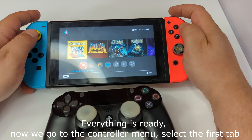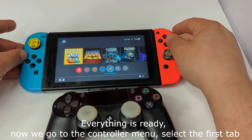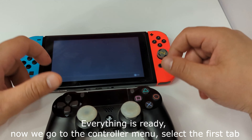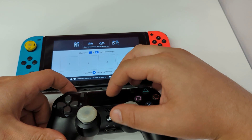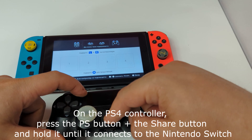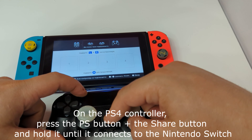Everything is ready. Now we go to the controller menu and select the first tab. On the PS4 controller, press the PS button plus the Share button, and hold it until it connects to the Nintendo Switch.